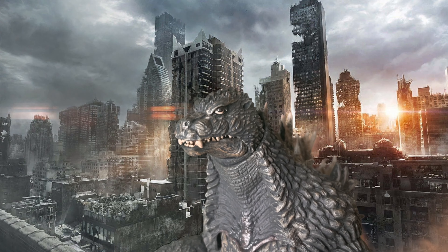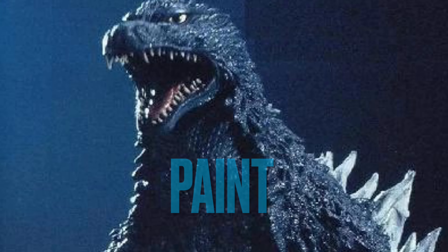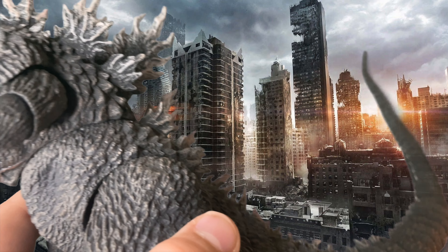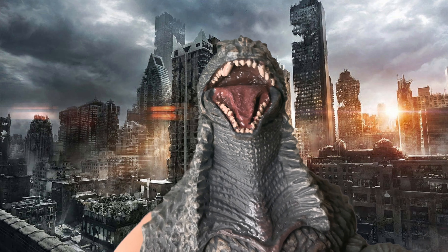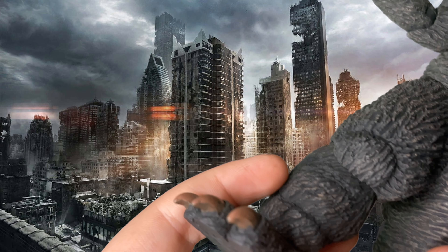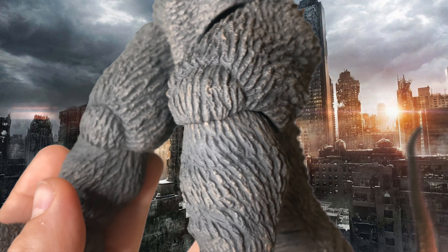Now we are moving on to paint. As you know, for all of Godzilla's movies he is gray, and his claws are dirty yellow. The inside of his mouth is kind of a violet red. The eyes are yellow, and the toenails are dirty yellow.